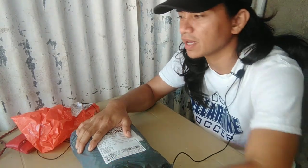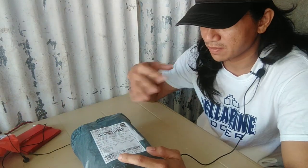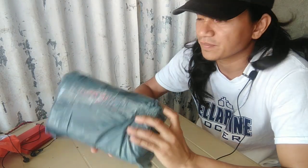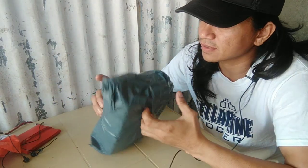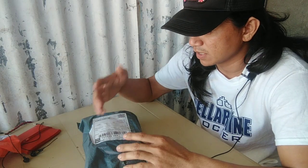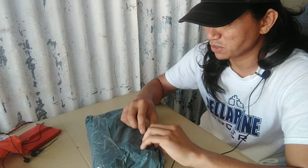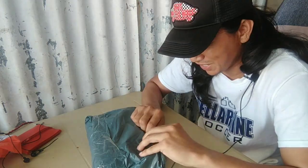Bago natin ibigay ito kay Kuya Pole, kailangan natin i-unbox — tayo mismo mag-unbox para malaman natin kung may problema o wala. Kadarating lang, at syempre dapat alam natin kung may problema itong mga items na ito. Medyo na-excited din ako kasi wala pa akong ganito.